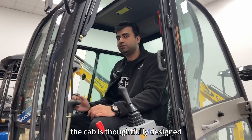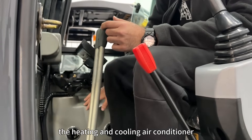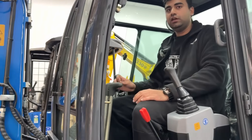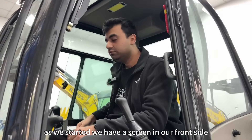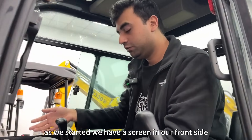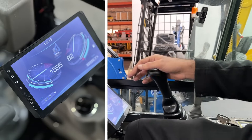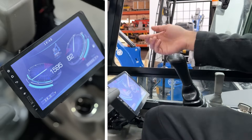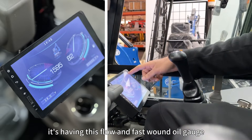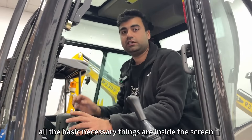The cab is thoughtfully designed, featuring heating and cooling air conditioning with a comfortable seat — very convenient for long working hours. On the screen in front, we have the Ripa logo, RPM meter, fuel gauge, time, voltage, flow and work mode indicator, and oil gauge. All the basic necessary information is displayed on the screen.